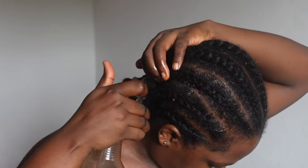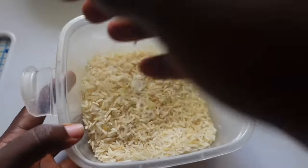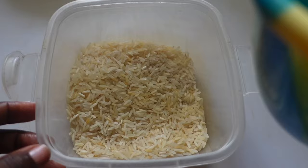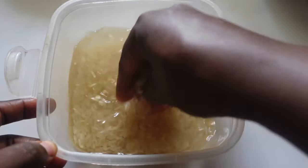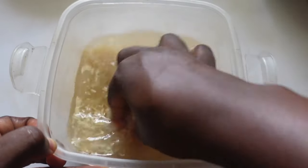Hi guys, welcome or welcome back, and thank you so much for coming back. Here's another hair growth stimulating spray that you might want to try. Our first ingredient is rice water, which stimulates hair growth due to its richness in amino acids, which helps in hair cell regeneration.